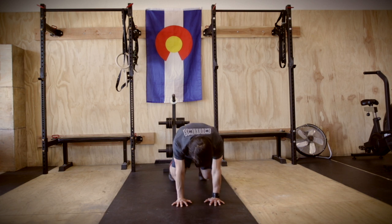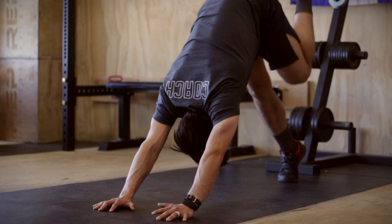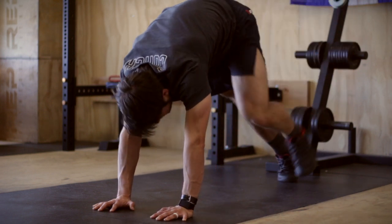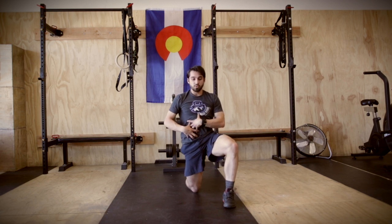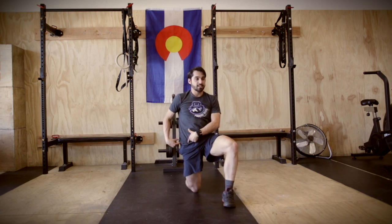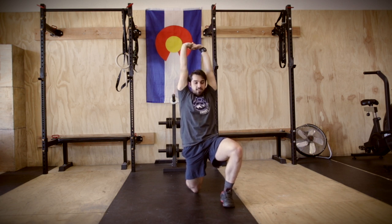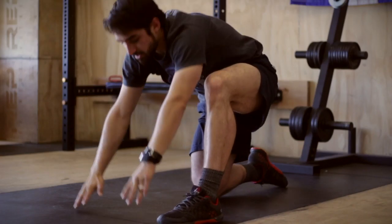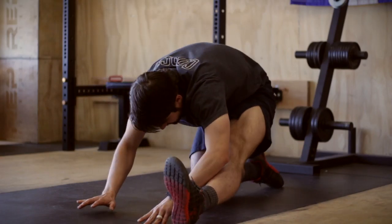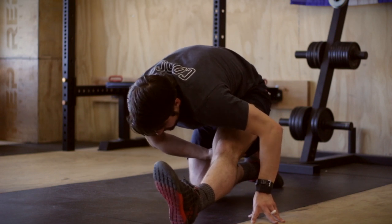Beautiful. Down dog. Press away. Lift it up. Left foot to left hand. Chest up. You're going to squeeze the glutes, engage at the hips. Reach for the ceiling. Send those hips forward. Exhale. Reach to the left. Hands back to center. Sit back. Get a nice stretch along the hamstring. Beautiful.